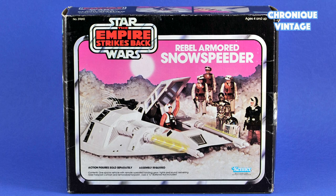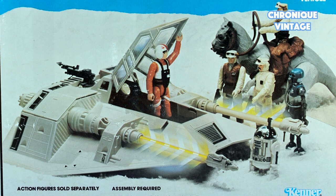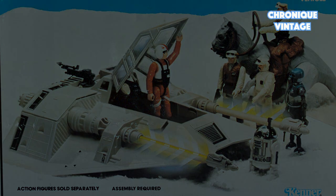In 1982, the Snow Speeder package was changed to a new front scene with a blue background picture. Several vehicle, playset, and figure packages saw a similar evolution into the Kenner toy line that very year. I hope this review has been of interest to you — feel free to subscribe for more videos, and thank you for watching Vintage Chronicle.